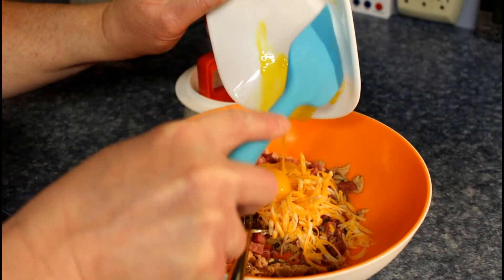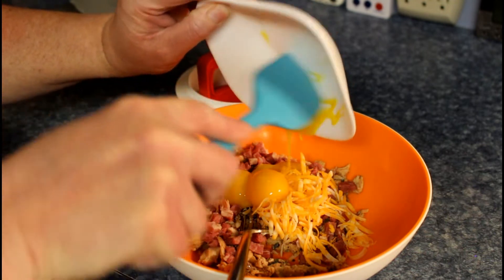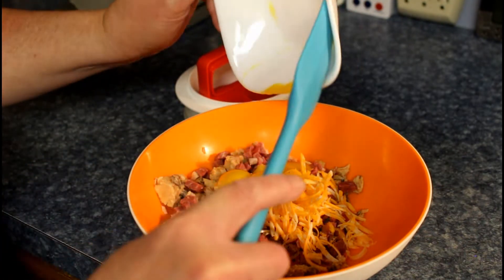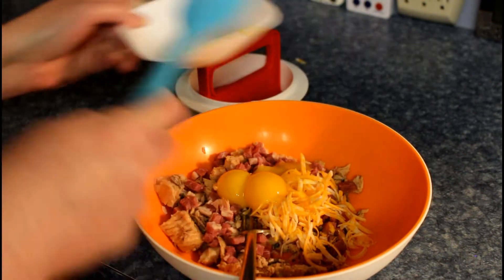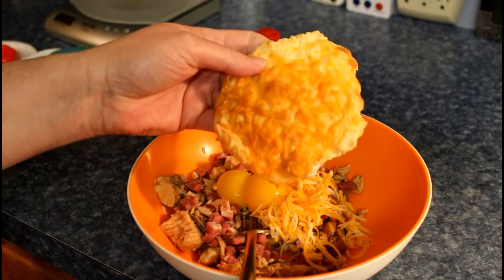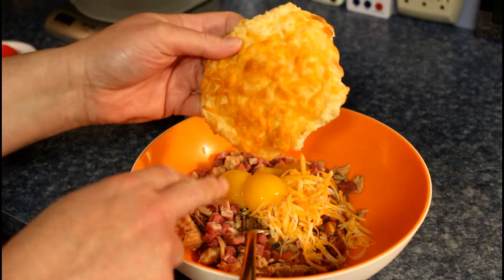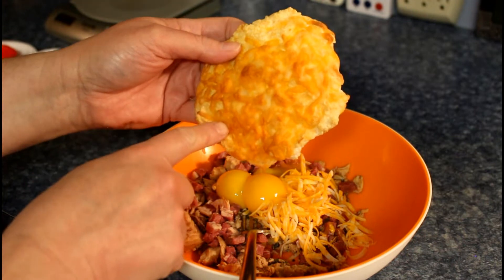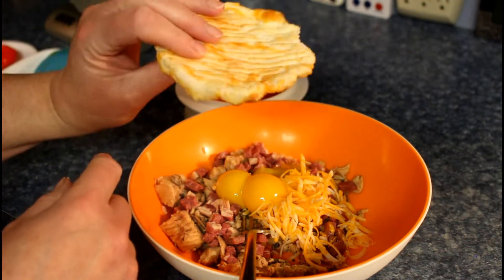The bun we're going to be using for this burger is the egg white bun — egg white cheese bun. So you can take the whites that you're not using in here and make the buns with them. From that video.